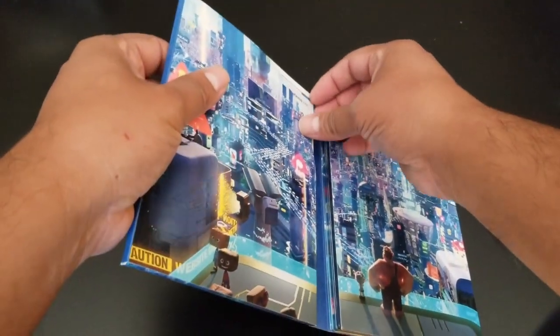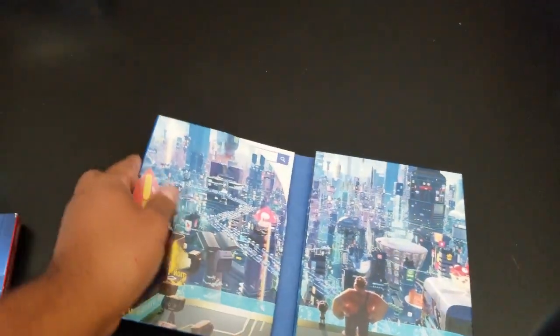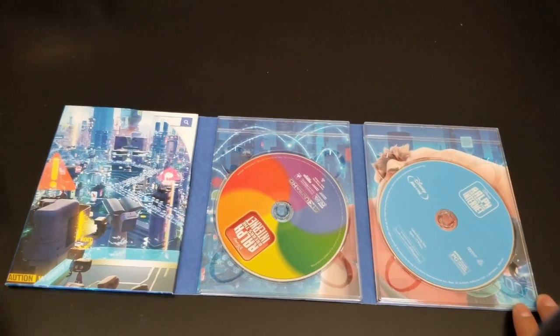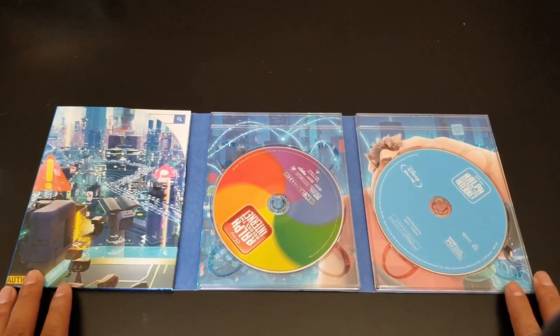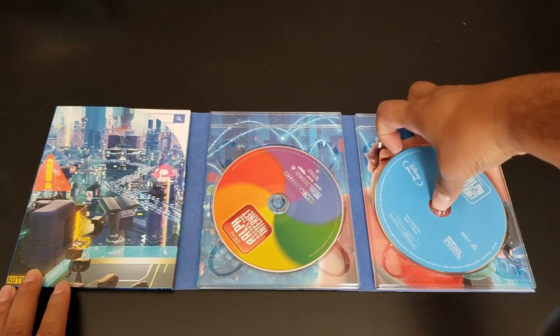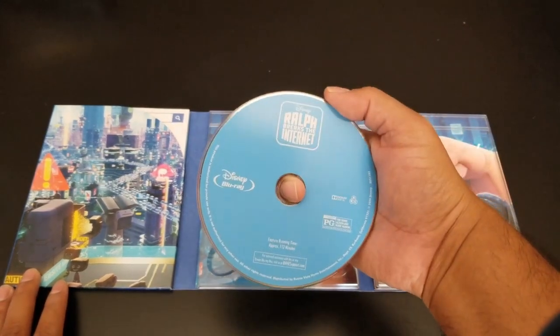Here's the back of it. Nothing on the spine, but this opens up. Let's hide the code real quick. Let me center this a little bit. This opens up like some of the other digibooks.